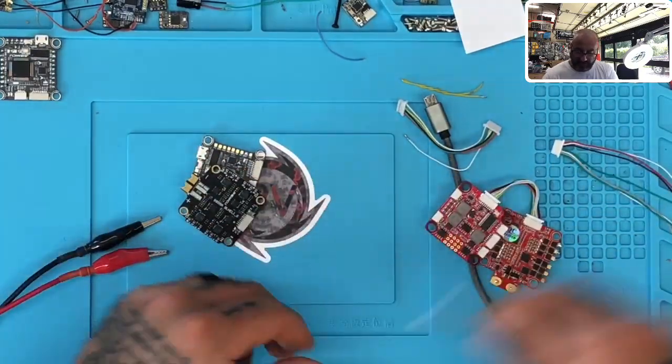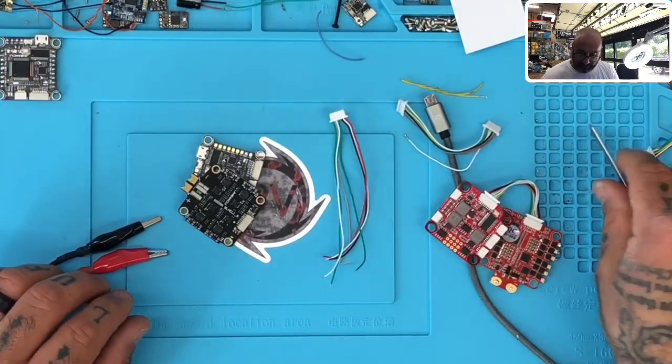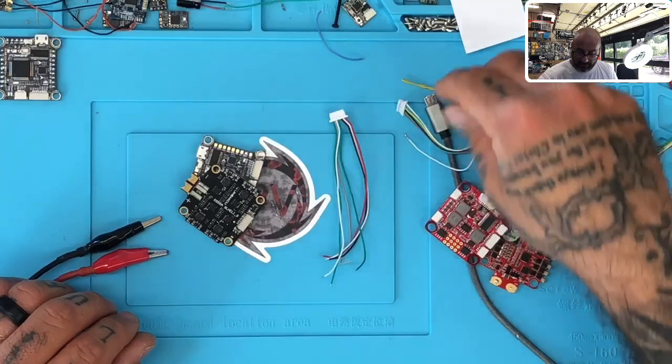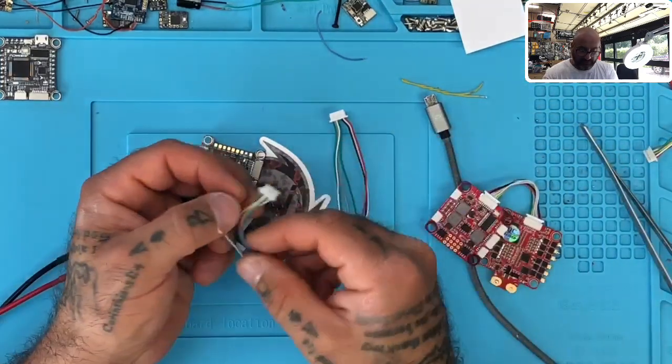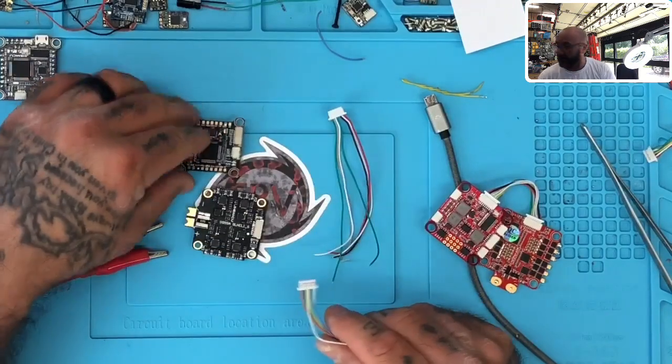But if you go with a straight pass-through harness, you're going to end up shorting this board out. And this isn't the only board you're going to have that problem with. Let me go back to the HDLRC for a second and show you something else.